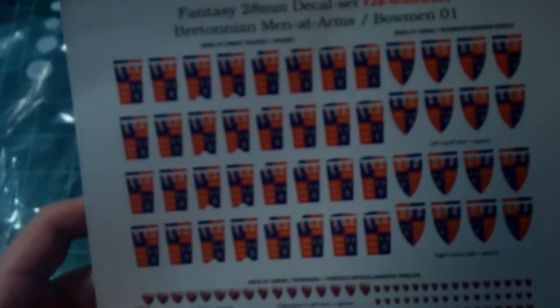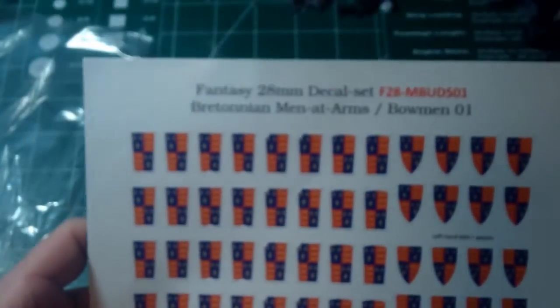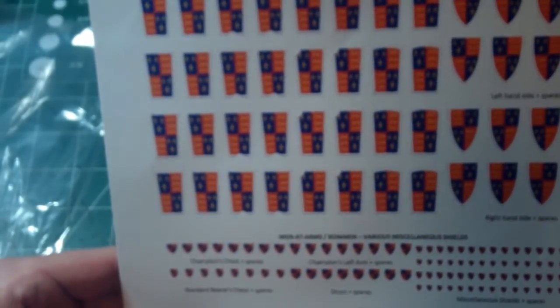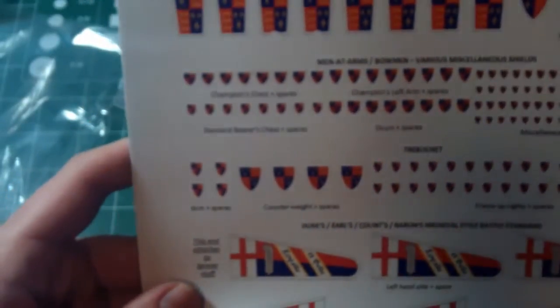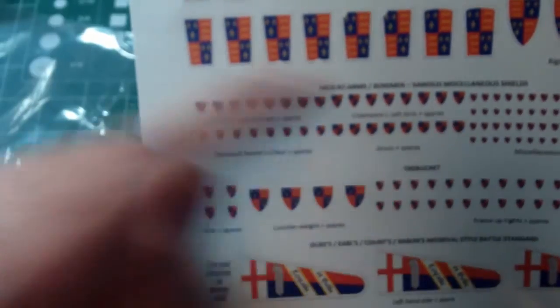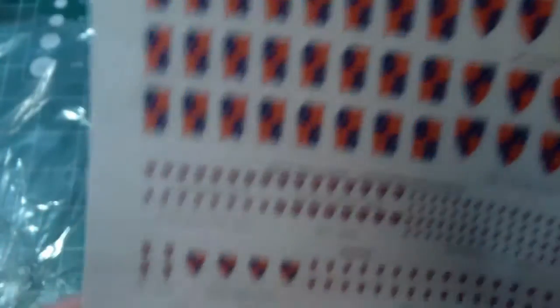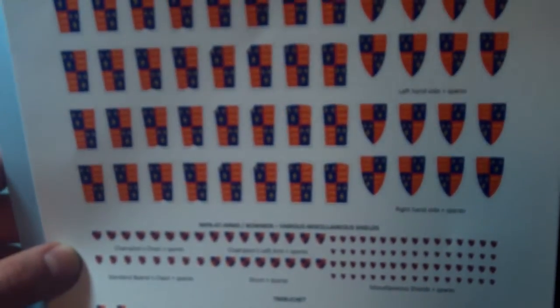My men-at-arms — so what I wanted to do was pick the heraldry of who will end up being my army's general, and they will have brought their men-at-arms with them. So what he did was he custom made 32 shields for my men-at-arms. Then you've got a lot of the extra stuff — some of the models will have small places for your champion's chest, champion's left arm, drums, miscellaneous shields. You can even do banners. I think I'm just going to use the GW-provided banners and take one of these and put it in the center. I've got some extra, maybe for Mounted Yeomen, and a lot of extras for something else in the army.